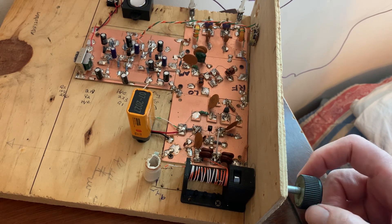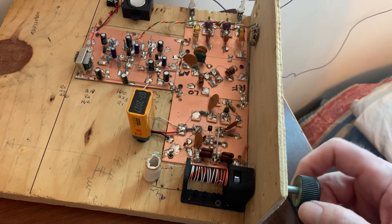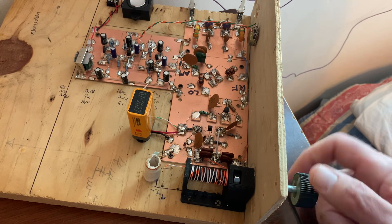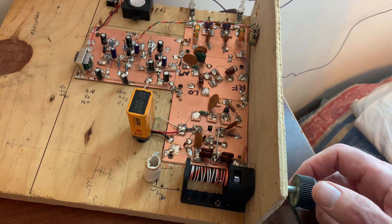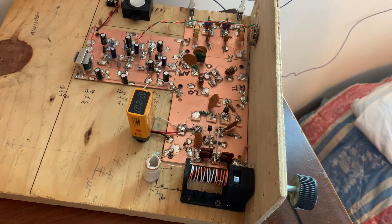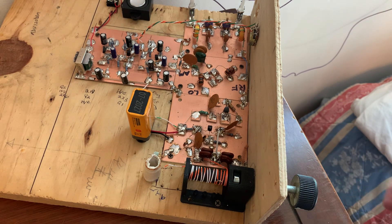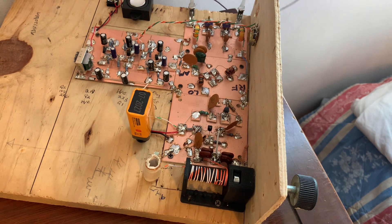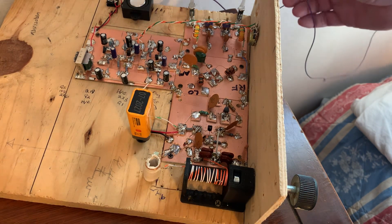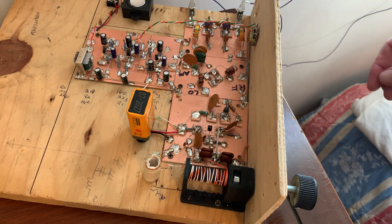Go up a little bit higher and we should probably hear FT8. The FT8 right there is probably 7074 kilohertz — 7.074 megahertz. Watch when I take off the counterpoise — the FT8 signals almost disappear.